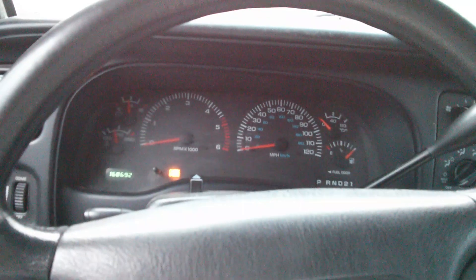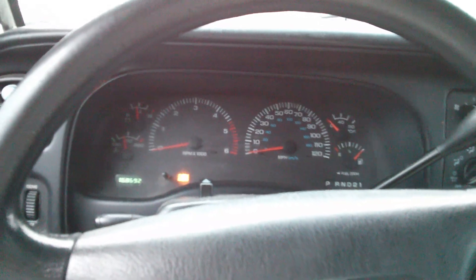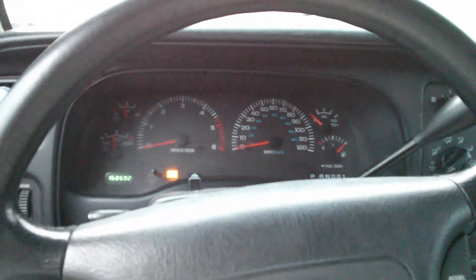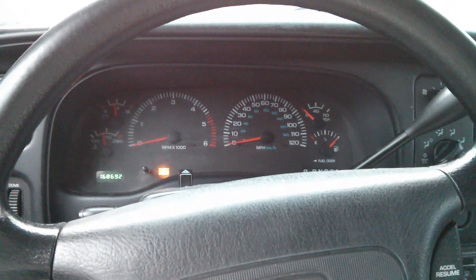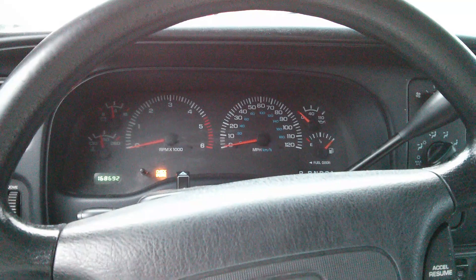Hi, this is Roy with Car Problems. This is happening on my 1999 Dodge Durango. I just purchased it about three months ago. I drove it all the way home, no problems.